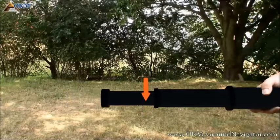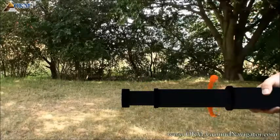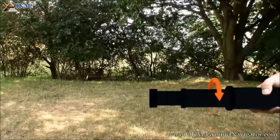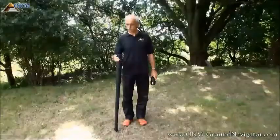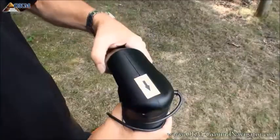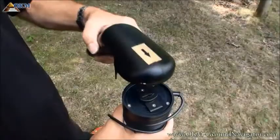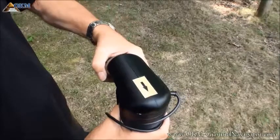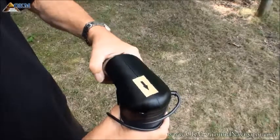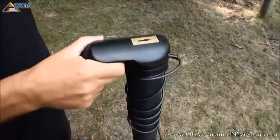To minimize the probe simply reverse the whole process. After extending the super sensor to your personal needs, you may attach the mountable handle. Place the handle perpendicular to the probe, then push the handle on top of the probe and turn it by 90 degrees. Now you can carry the probe by using the handle.